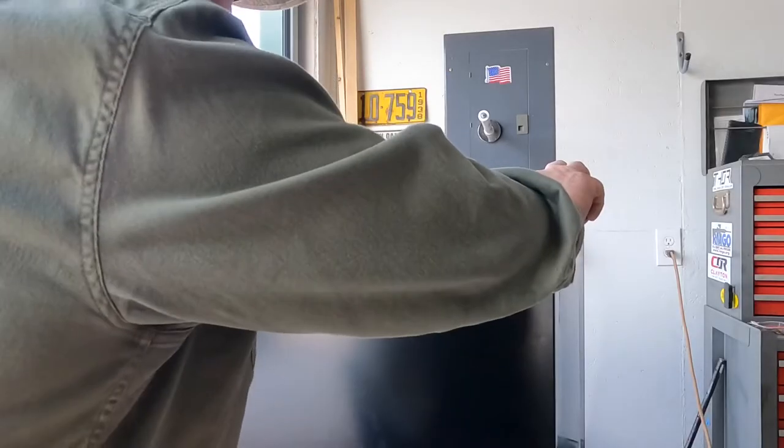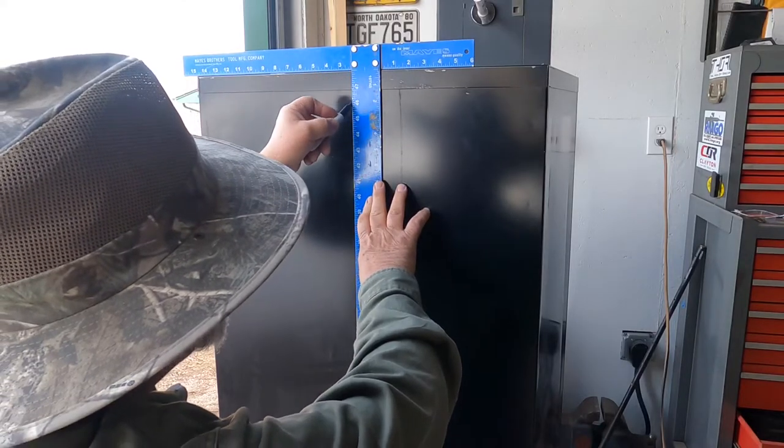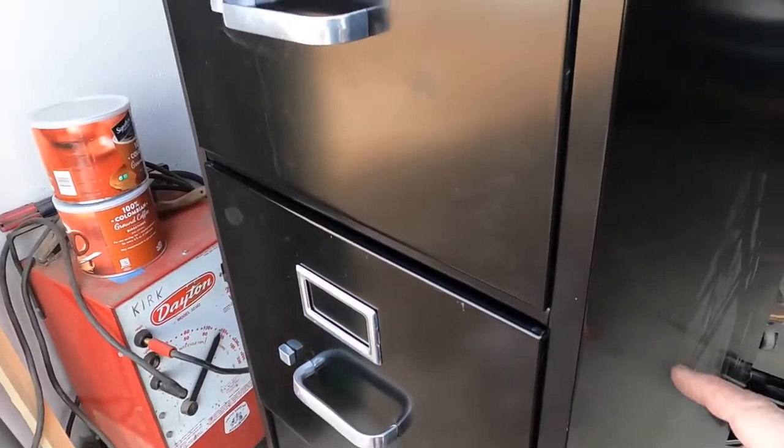I'm going to take a measurement — about 12 and three quarter inches. I'm going to put me a straight line down so I have center and drill my holes. I want to stay down from the top of the drawer about an inch and a half from each one of these top three doors.